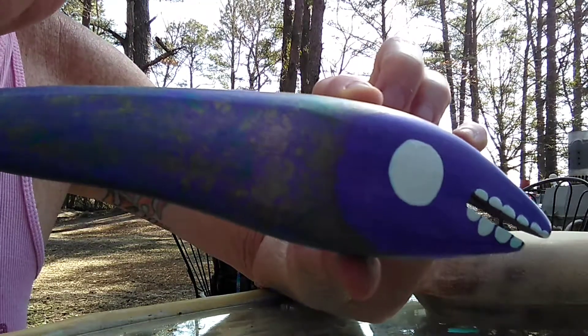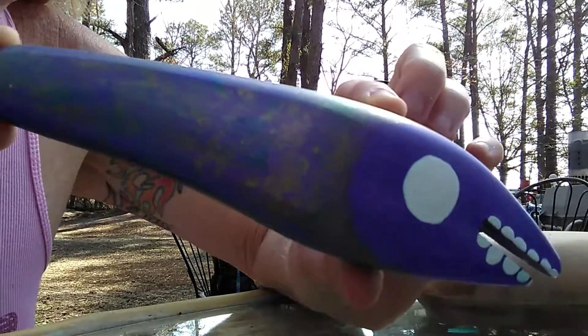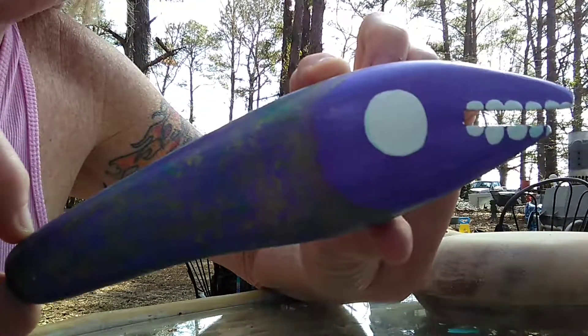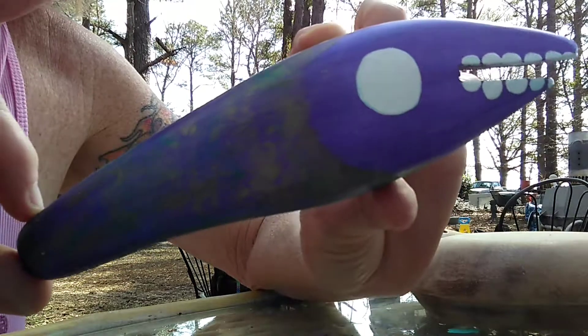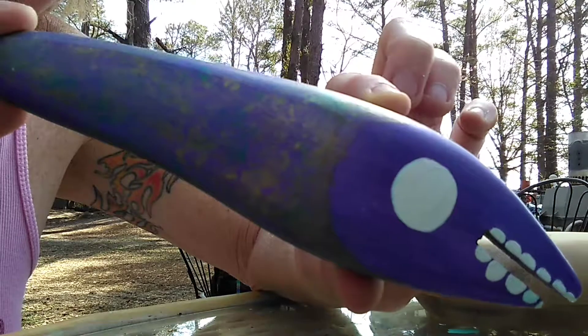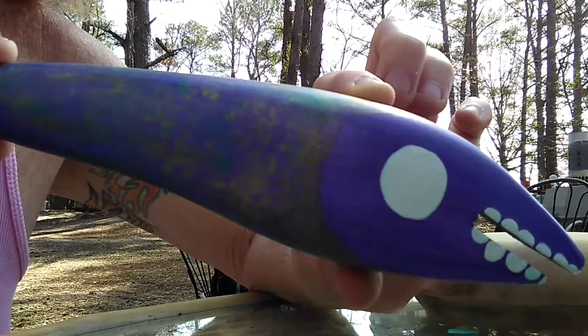Welcome back to Off the Wall Side Falls. It's been a little bit since I did a video. Things have changed in my life for the positive. We don't have the art studio anymore — we have something better, a camper.